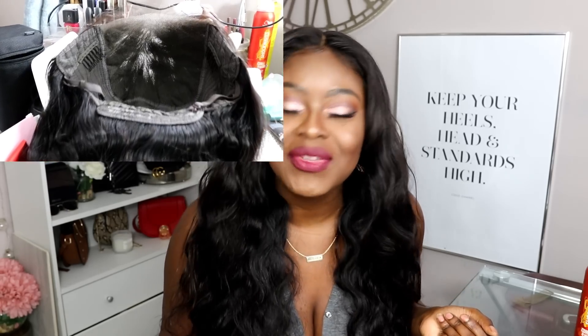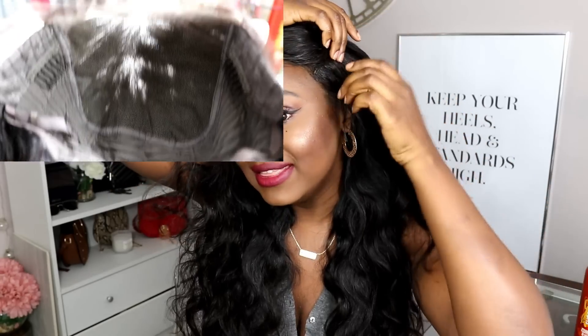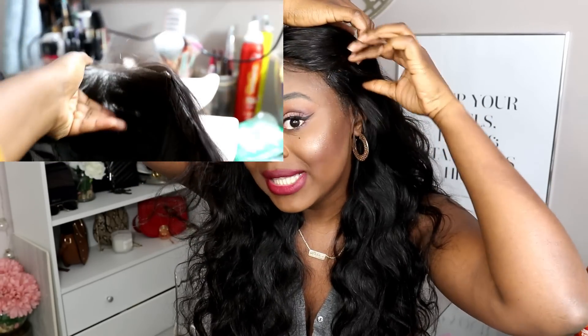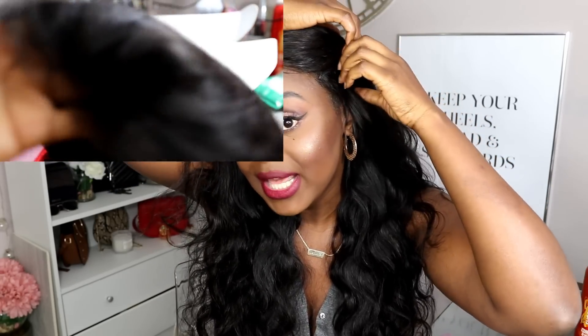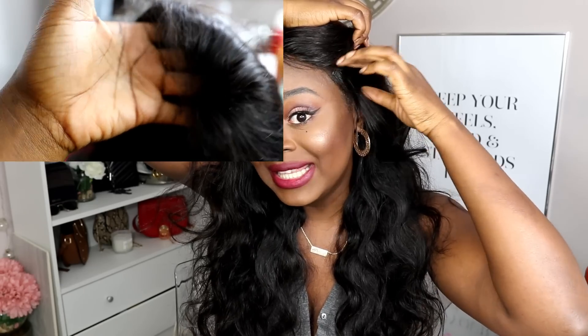Basically what it is: the lace starts from about here to here, and then the rest isn't lace — it's a fabric that the hair's been attached to. What that means is you don't lay this bit down with Got2b Glue. So I laid the lace section down with Got2b Glue, but where your edges are, you basically do not lay it down.